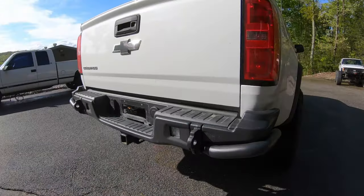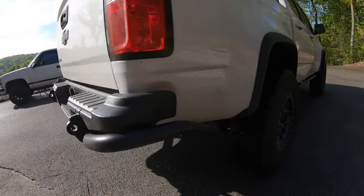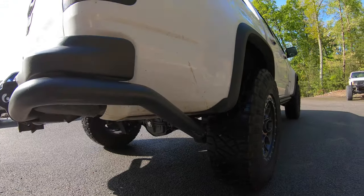Thanks for watching part 7 of our ZR2 diesel build up. Follow along as we add more accessories to this truck in the future.